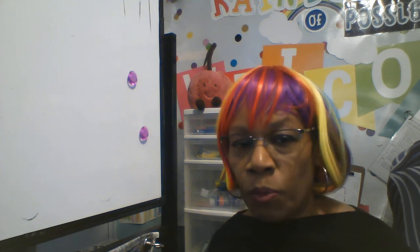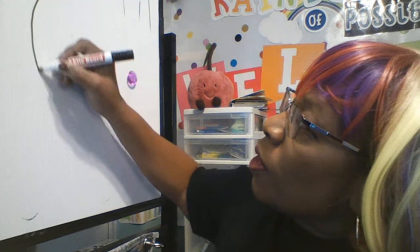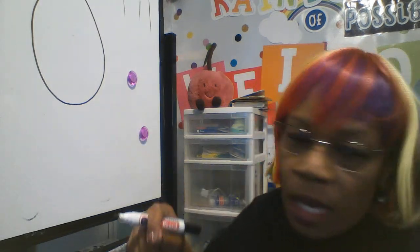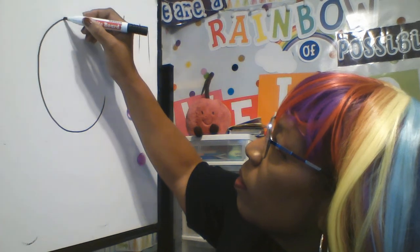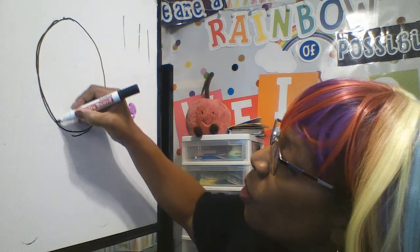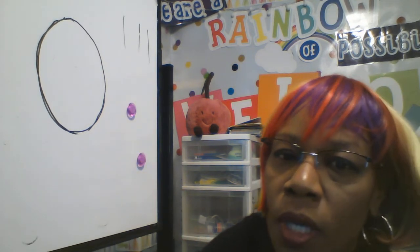We are doing a self-portrait, and a self-portrait is a picture of yourself. We're going to start with an oval — it doesn't have to be perfect. Mine's up too high for you to see and it's kind of wonky, so let me fix that. An oval for a person is a little more narrow at the bottom where your chin goes, but we can fix it as we go.